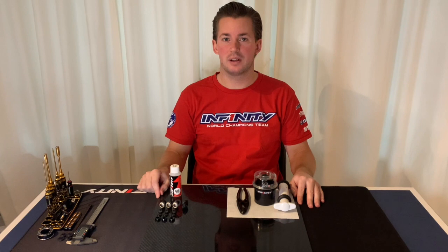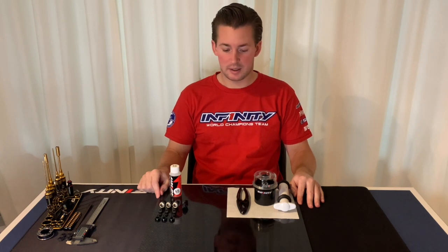And that is the way I like to build my shocks. Please send me a message if you have any questions. And that is it for today — thank you so much for watching, and see you next time.